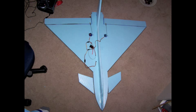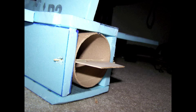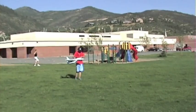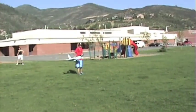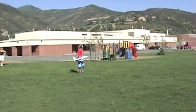This is my EDF Eurofighter. It's got rudder, elevons, canards that move up and down for pitch, and thrust vectoring that moves up and down for pitch. It's got a 64mm duct fan that has about 19 ounces of thrust, and the plane weighs about 23 ounces.